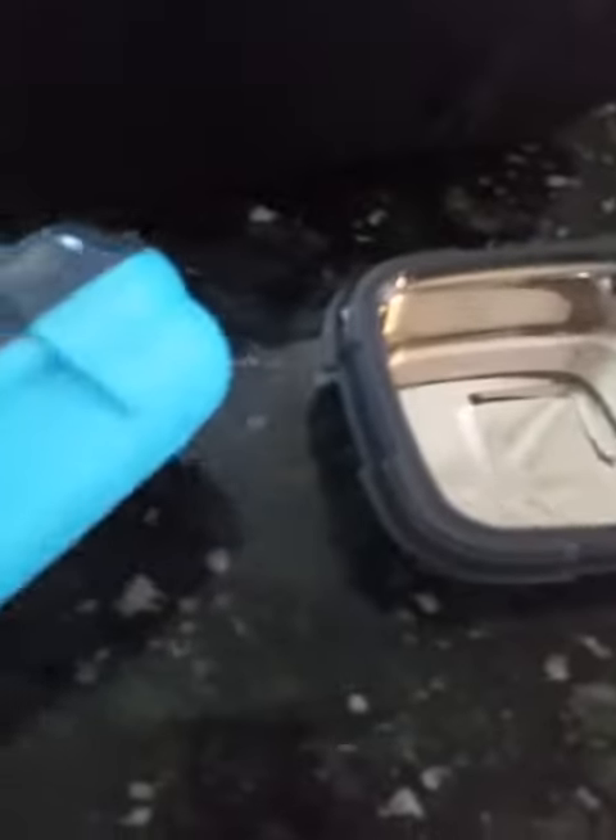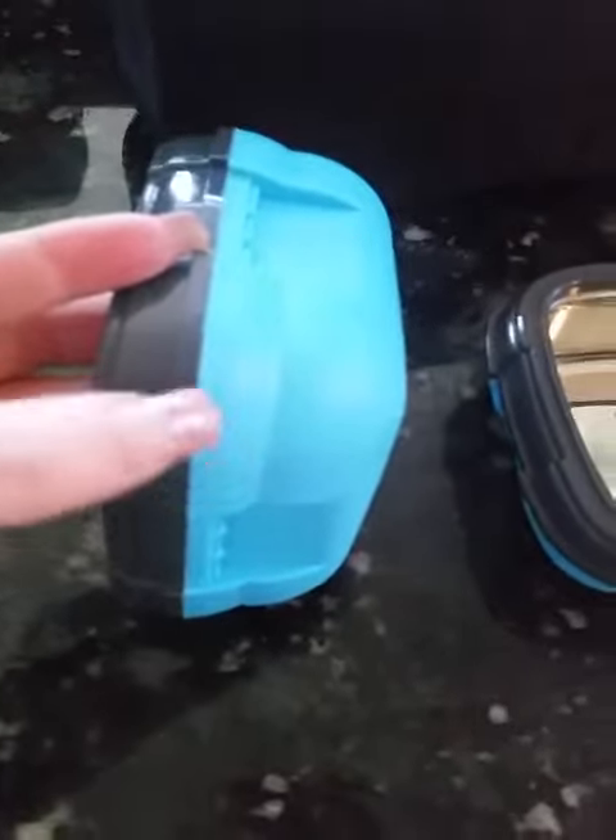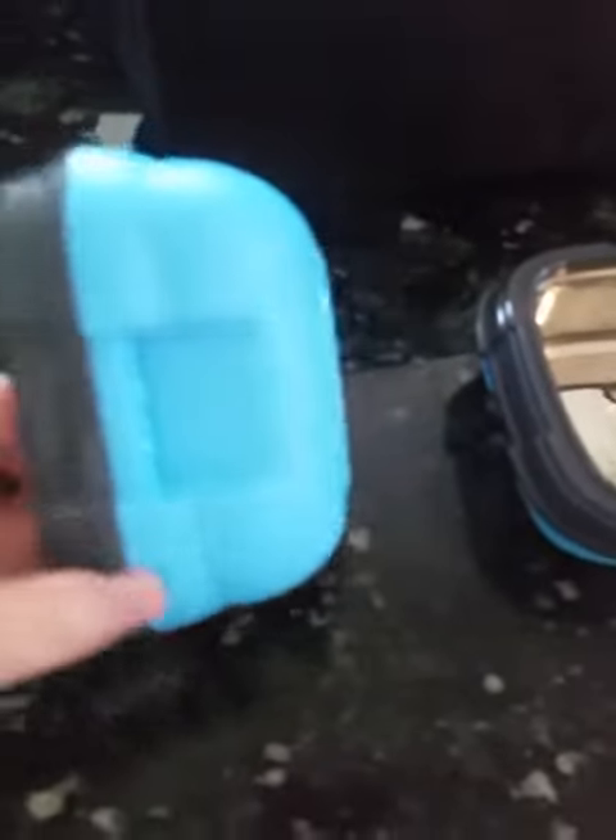They are not dishwasher safe because unfortunately this is not completely sealed around the edges. If you submerge it in water it will end up getting water in the bottom of it and you will ruin it.